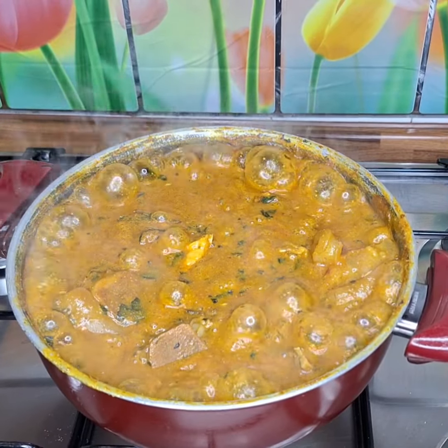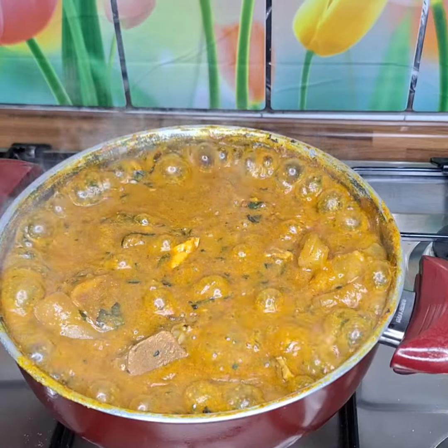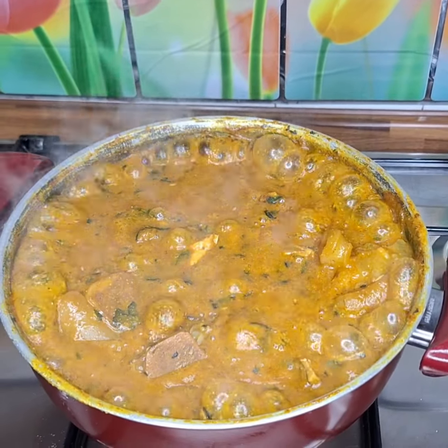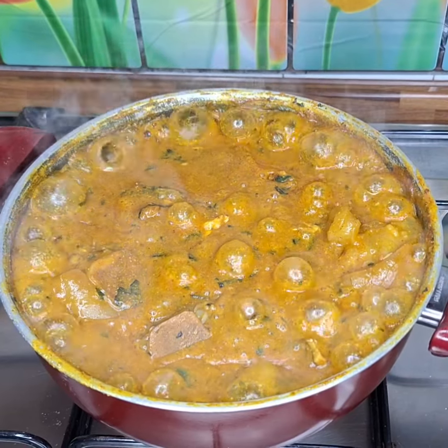Hello my people, how on a day? Welcome back to another video. So today I want to show you as I make this particular outbolo soup. I just want to show you right away how I do this magic.